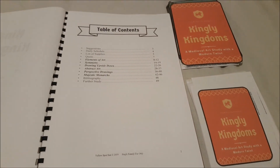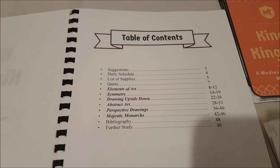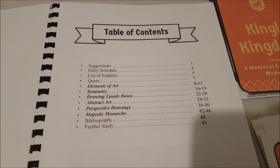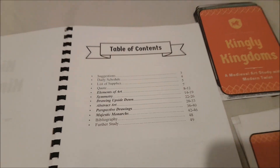Here is our table of contents. She gives you a schedule, a list of supplies, and then we're discussing the elements of art, symmetry, drawing upside down, abstract art, perspective drawing, and majestic monarchs.